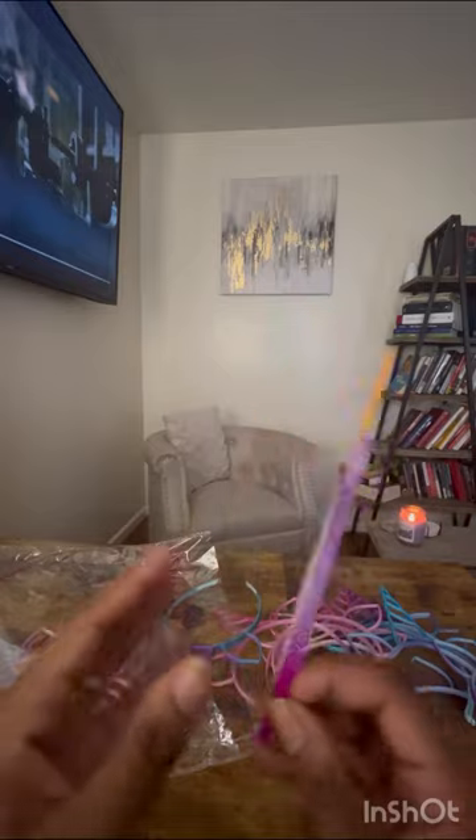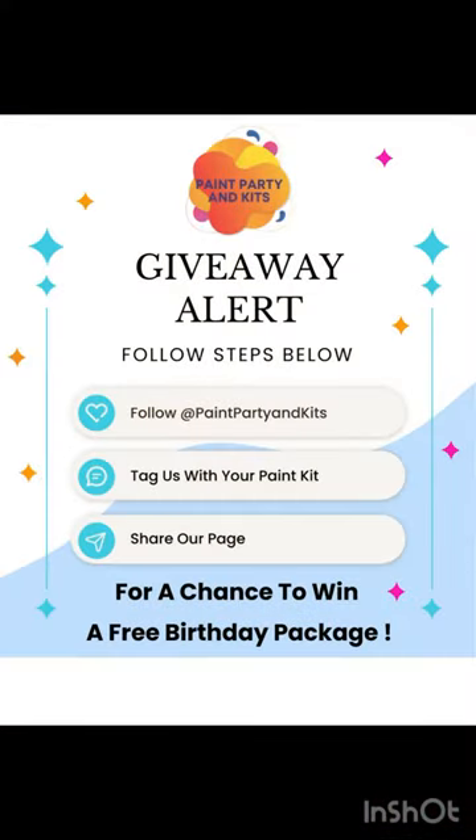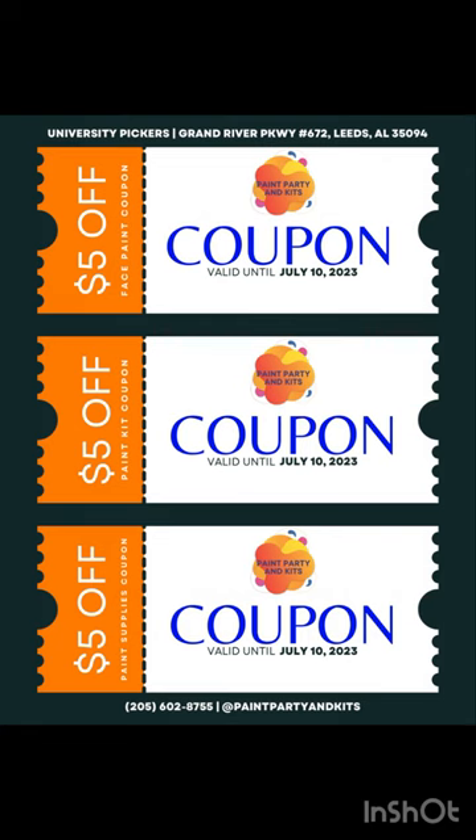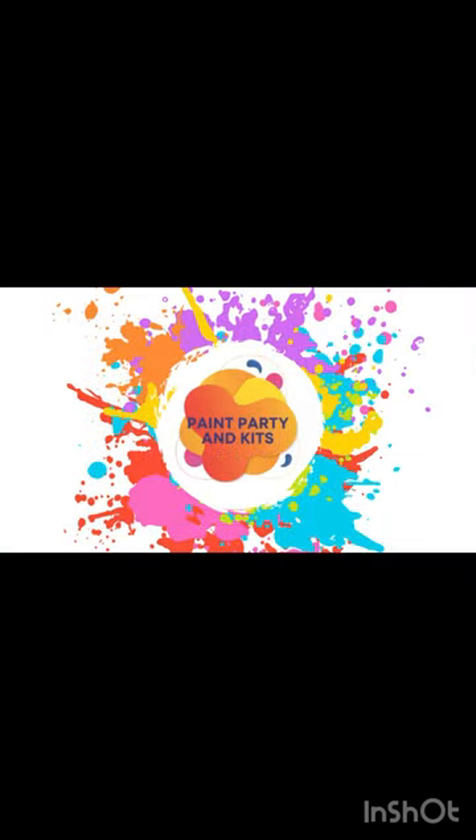I'll make something anyway. Giveaway — tag us, follow us, and you can win a free birthday package, either a free paint kit or free face painting. These are also coupons that we have if you sign up. Make sure you follow and subscribe!